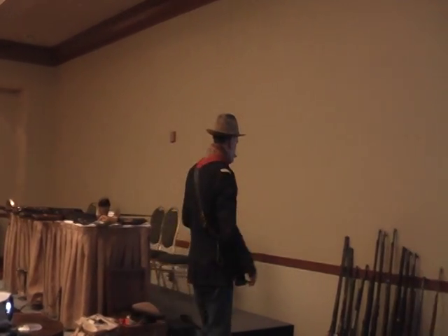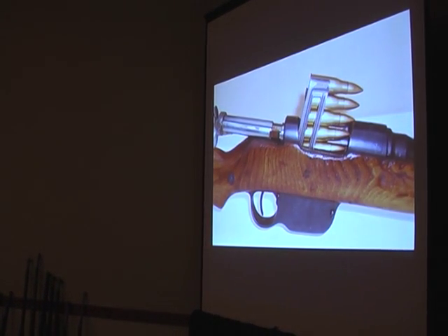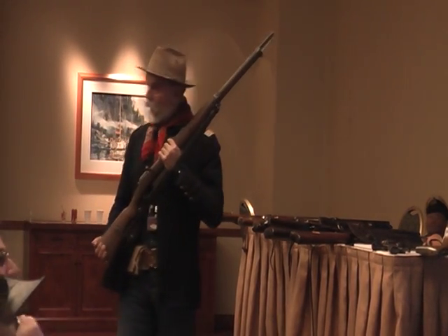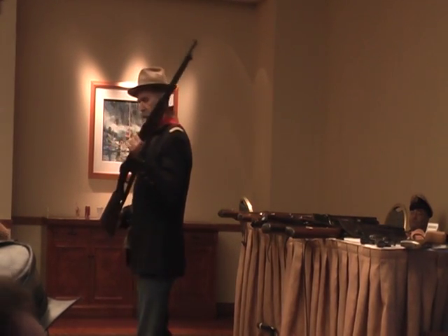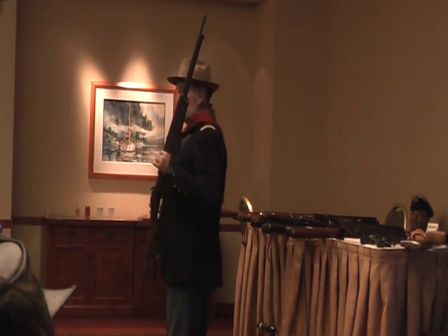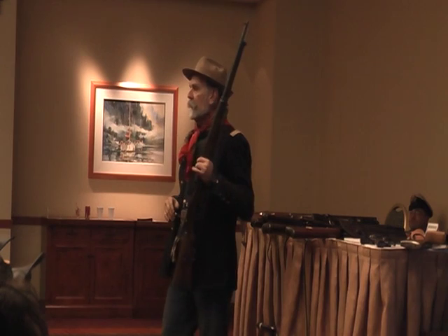The Germans decided to upgrade too. This is slightly modified for World War I, but in 1888 they adopted a rifle that was not — for the first time in a while — a product of Peter Paul Mauser. It was developed by a commission. They took a basic Mauser bolt and added to it a Mannlicher clip. This is the Mannlicher clip — an Austrian named Mannlicher developed a spring steel clip that holds cartridges, usually five, in place while you load the whole thing into your magazine well.